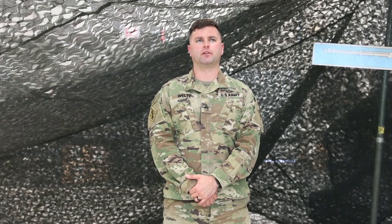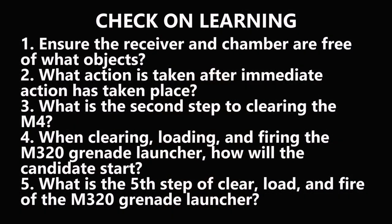Check on learning. Question 1: ensure the receiver and chamber are free of what objects? Question 2: what action is taken after immediate action has taken place? Question 3: what is the second step to clear the M4? Question 4: when clearing, loading, and firing the M320 grenade launcher, how will the candidate start? Question 5: what is the fifth step of clear, load, and fire the M320 grenade launcher?